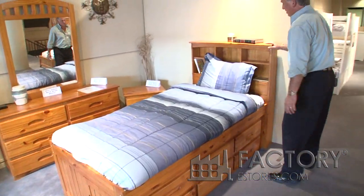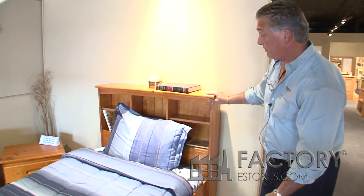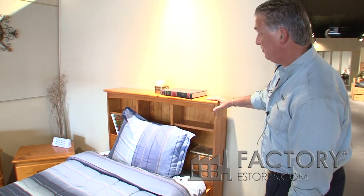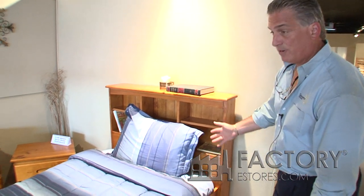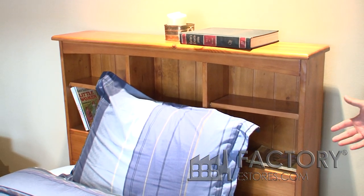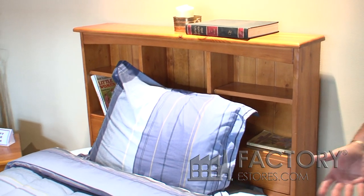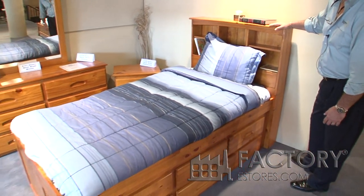The bookcase headboard is a great option if you don't have enough room for a nightstand — you can put your alarm clock, a small lamp, drinks, or whatever right on top of the headboard. This bed is self-contained: it's got a six drawer dresser underneath it and a headboard built into the bed itself.